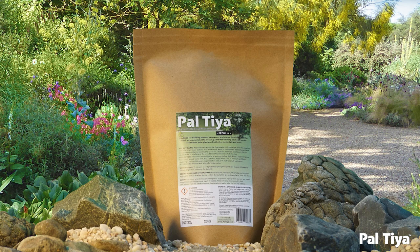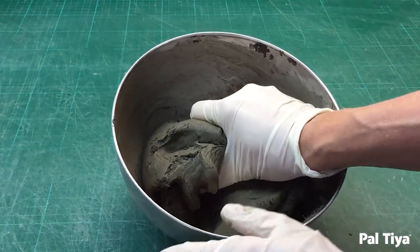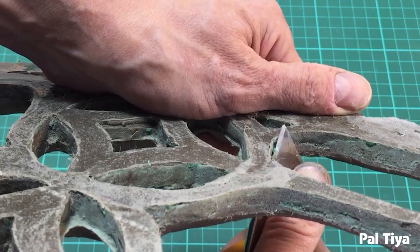Welcome to our channel. For those of you who are new around here, we're Paltai International and we created a sculpting medium called Paltai Premium that looks and feels just like clay but cures stone hard.